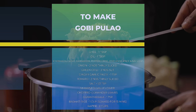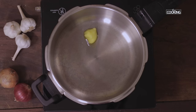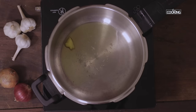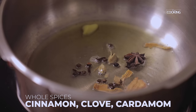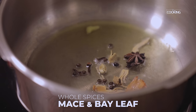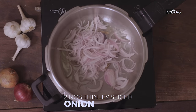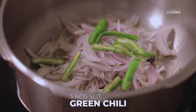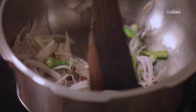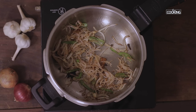Add 1 tablespoon of ghee and 1 tablespoon of oil. To this I'm going to add the whole spices: cinnamon, cloves, cardamom, whole peppercorns, star anise, mace, and bay leaf. Then add 2 medium sized onions thinly sliced and 3 green chilies slit. Saute the onions till they are a nice golden brown color.